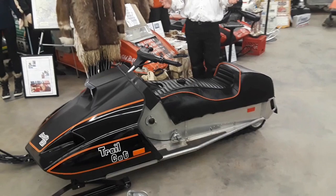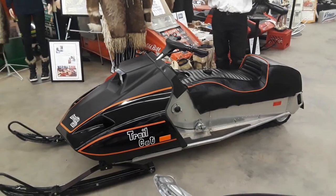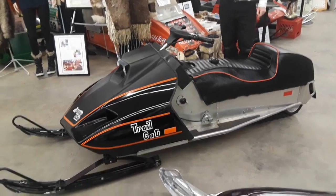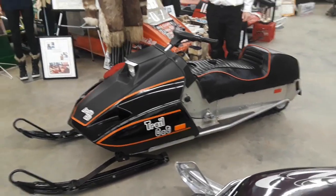Now, it didn't catch on, but that doesn't matter. The truth is, this is Edgar's response to the gas crisis in the snowmobile world, as far as Arctic Cat was concerned.